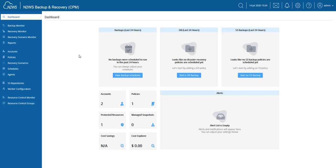Keep in mind, though, recovery from S3 archives generally takes longer and also does not provide the option to perform file and folder level recovery.